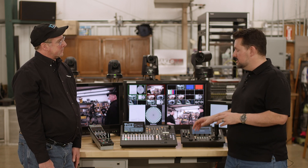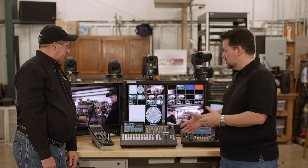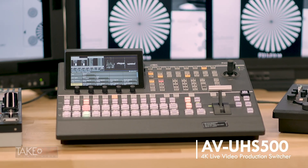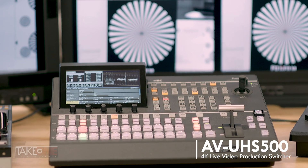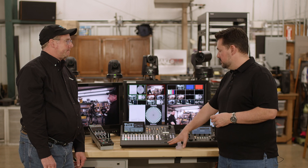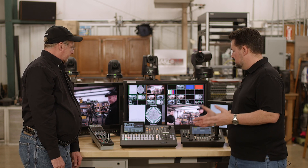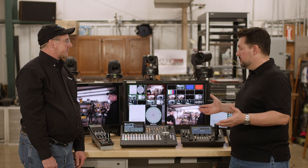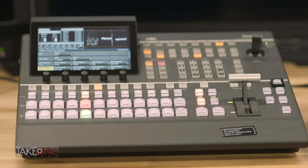It's a bit of a departure from the PTZs but it does tie in — we'll get to that. This switcher is a standalone unit: the chassis, the frame, the panel — everything is all in one, and it's 4K. This looks real familiar because we used to sell the AVHS 410s. It looks almost identical, and that was a really robust, great switcher, but I see some things have changed.